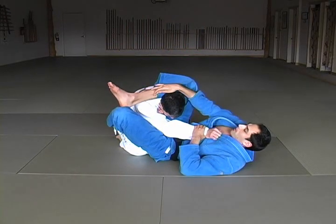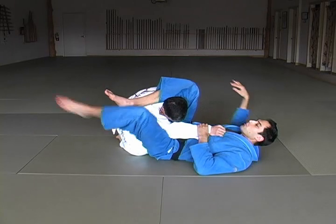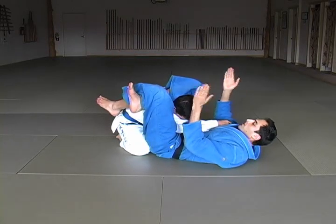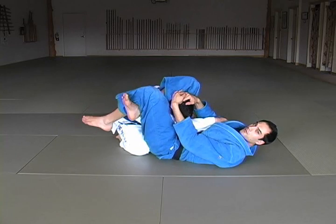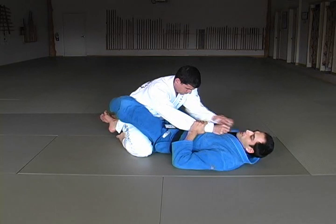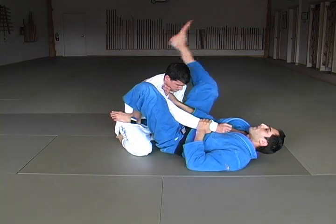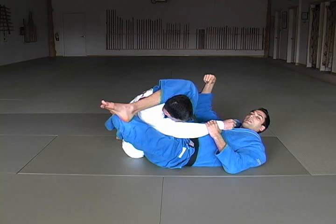Now my shin is going perpendicular to his neck. I'm able to cross my legs — I want my knee over my ankle here — pass the arm over, squeeze my knees together, pull down on his head, and lift with my hips. Very important to put the foot on the hip. Now I can elevate my hips and swivel if I need to because I'm driving off of his hip.